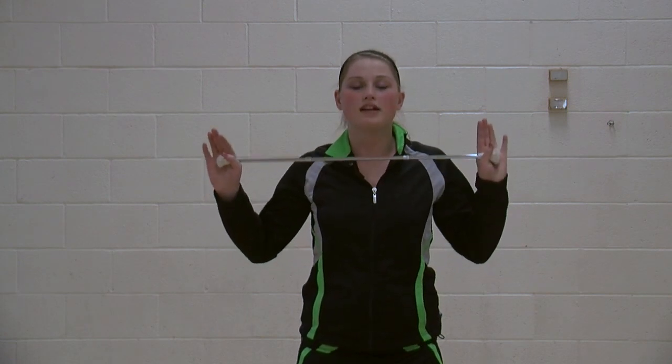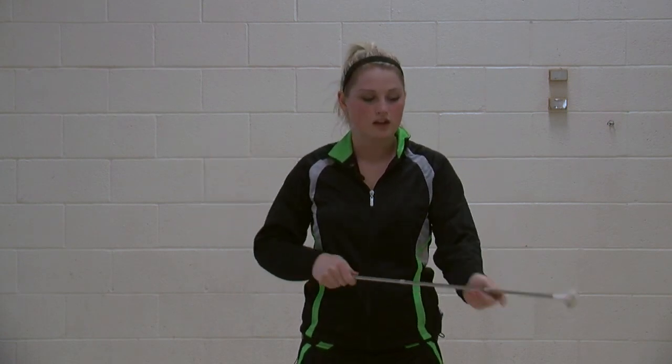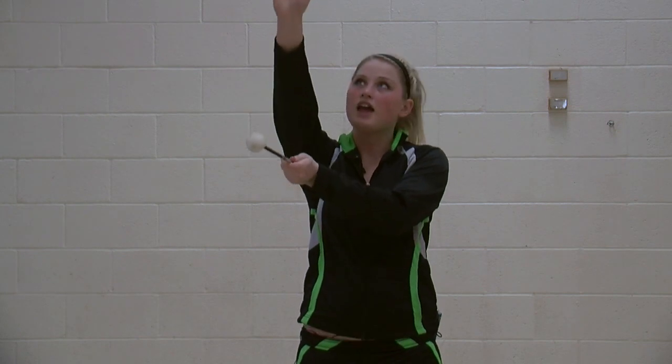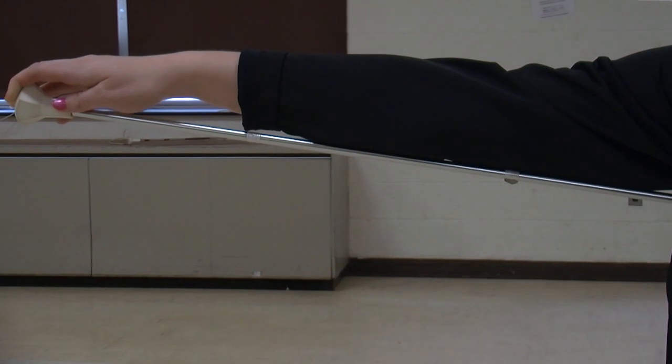First off is making sure your baton is the right measurement for you. Take the small end of the baton and place it underneath your armpit to the tips of your fingers over top of the end of the baton. If the tips of your fingers can hold it securely, but just hold it, it is the right size for you.